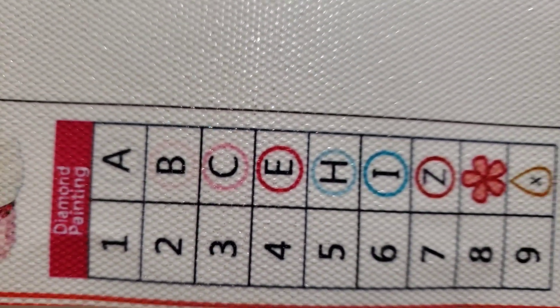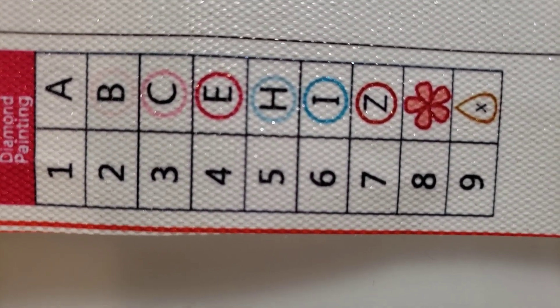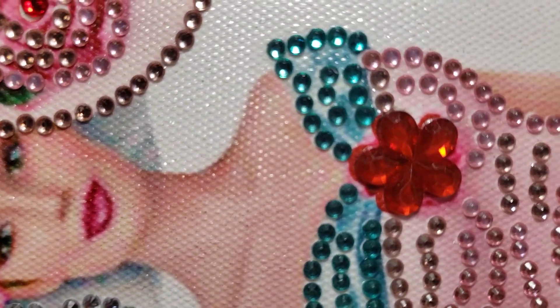So anyway, this is a 30 by 60, nine colors, special drill, partial. There's some of the special drills — she's very elegant.